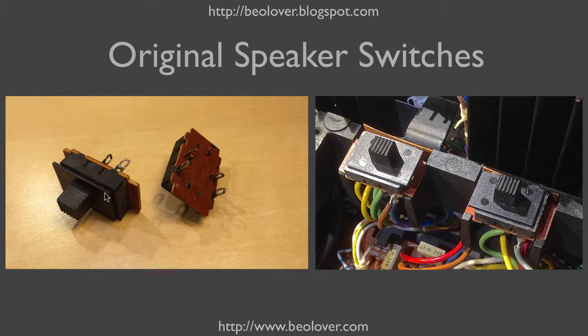There are modern replacements that look fairly similar, but since modern technology allows encapsulating the entire switch, they do not put these bases on there anymore.